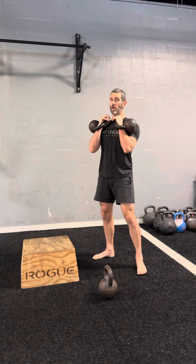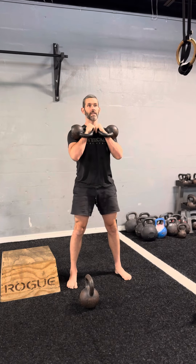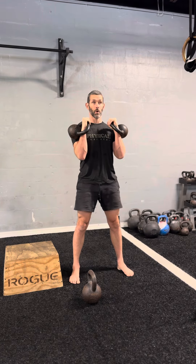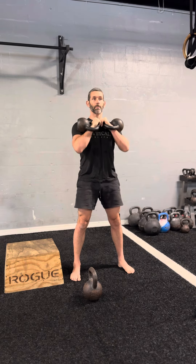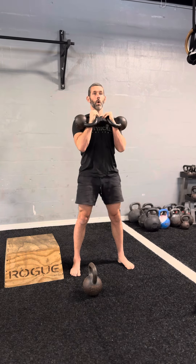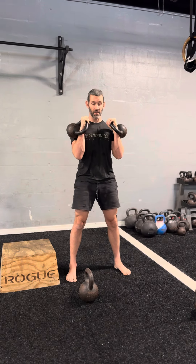Once we get into the rack position, a couple of things. For gentlemen, I typically recommend that the bells be either in a neutral rack position, or allow the knuckles to come together with the elbows going slightly apart — but not flying away from you. We want to keep the lats engaged. For women, we generally recommend not resting heavy weights on the breasts, so we like to keep them open in a neutral position.